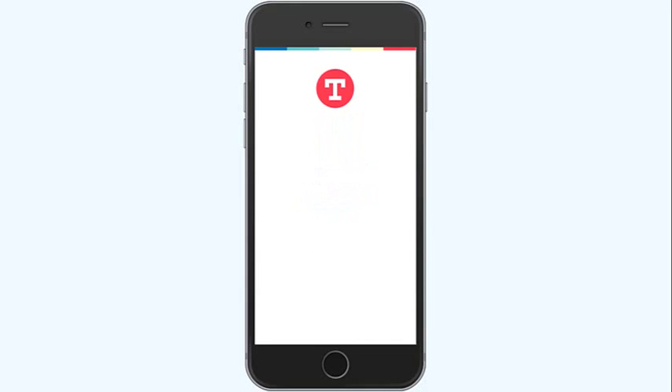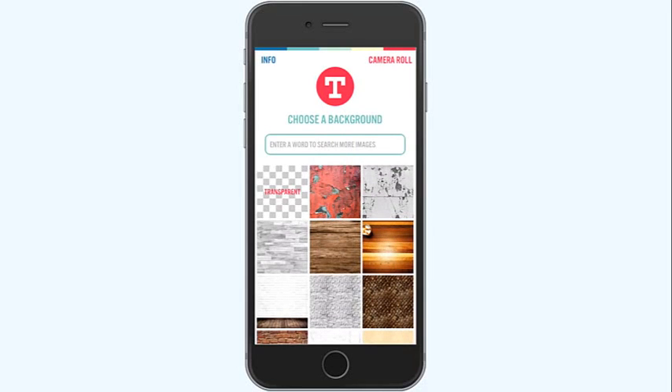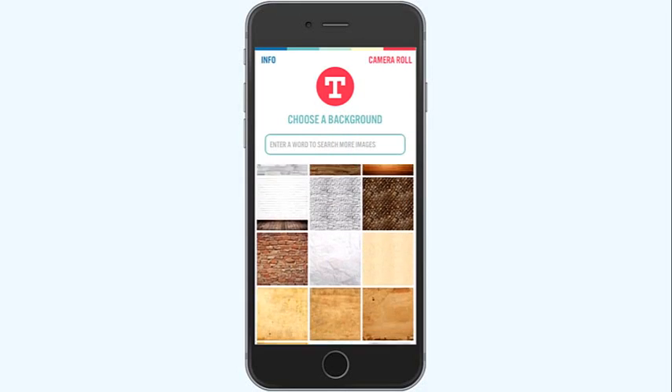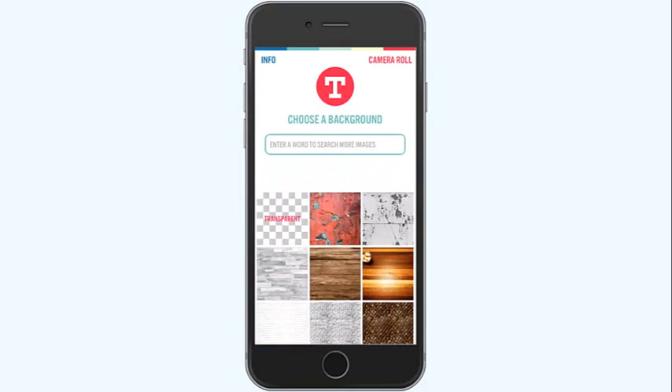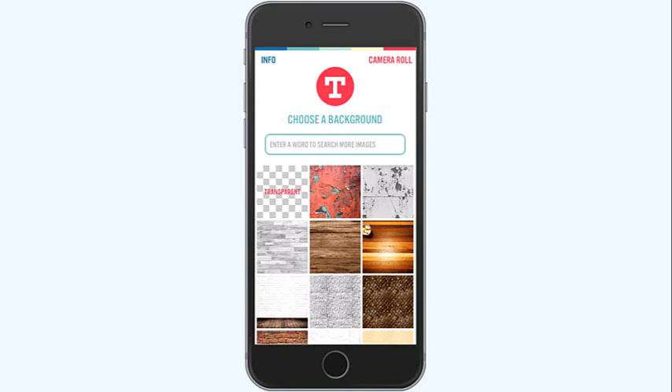You can see this comes up similarly to Word Swag and you can choose any one of these images — it just keeps going on and on. Up here at the top you can use a photo from your camera roll, or you can use transparent — where it keeps transparency around your word art — and then use that word art in your digital scrapbooking pages or use another app to bring it in to create a layout right on your phone. These are great ways to put short journaling into layouts made on your phone.